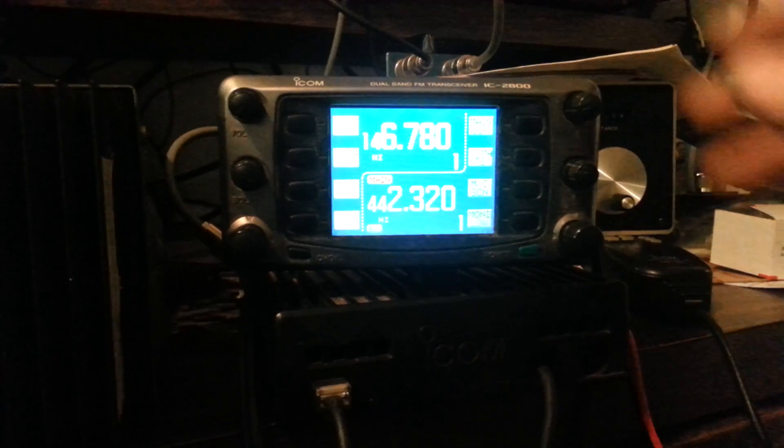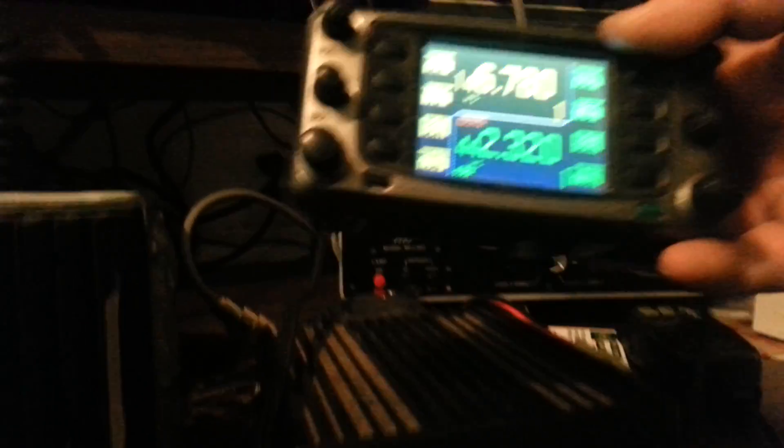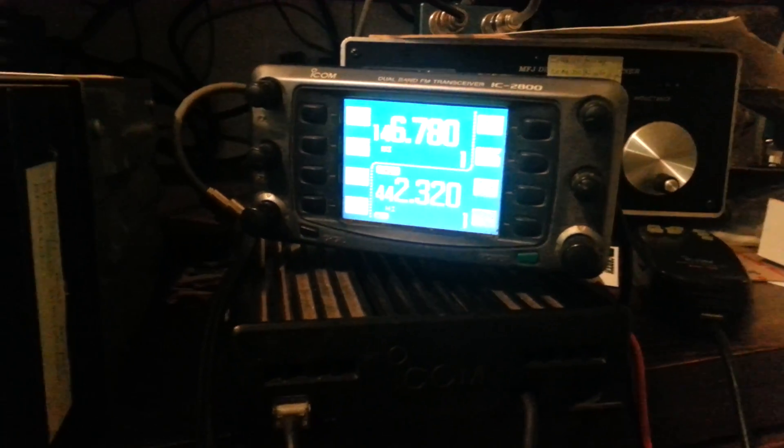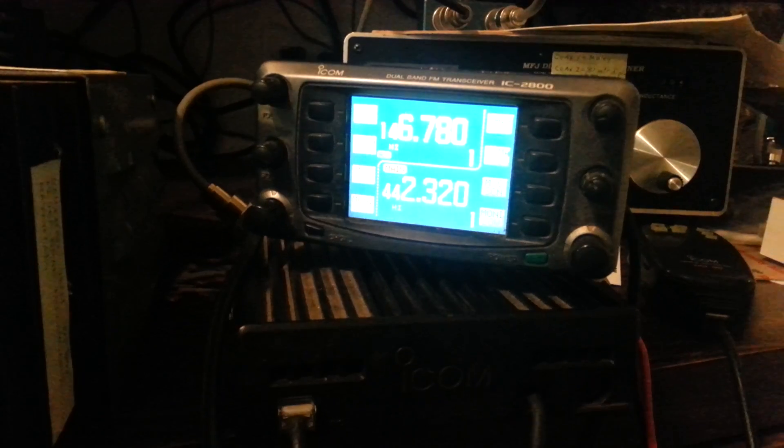That's it — it's a neat looking rig. It's a remote head, as you can see. So that's the remote part of the radio. It's got a mount on the back here of some sort, and then here's the body of the radio. I apologize for the darkness in here — I thought I had better lighting. But it's a nice little radio.